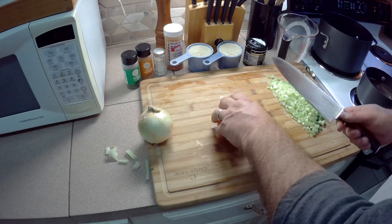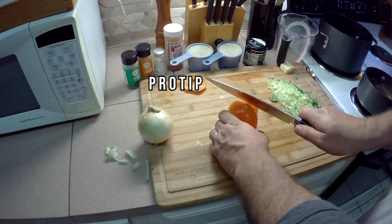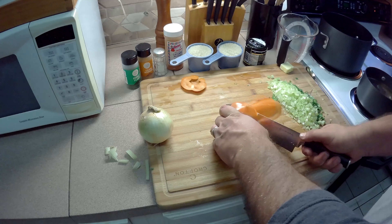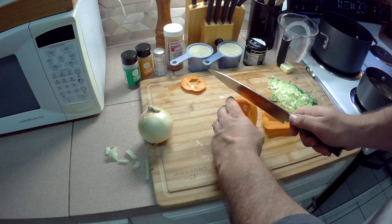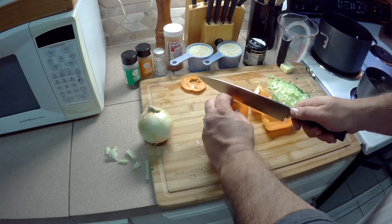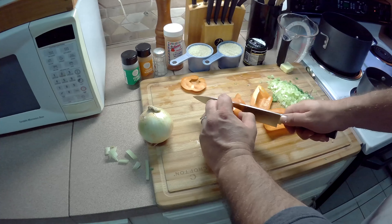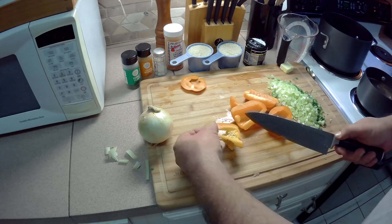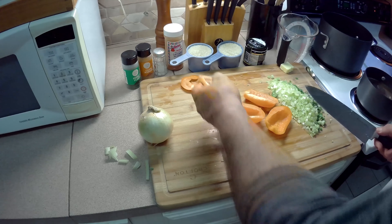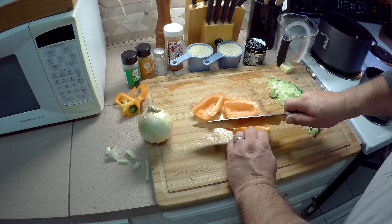Time to cut up our bell pepper. I'm just going to cut the end off. Here's the trick: start up at the bulbous part and cut down. This way you avoid too much of the white part of the pepper, which is the bitter part. We've avoided the seeds here — that's just trash. Just like our celery, we're going to want to chop this up pretty fine.